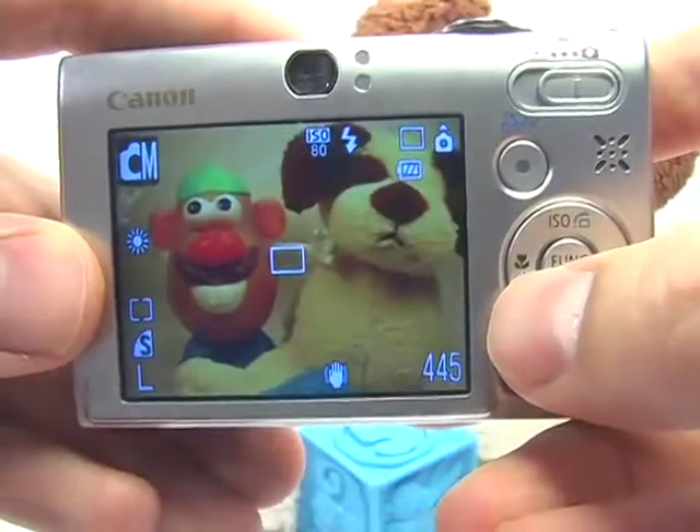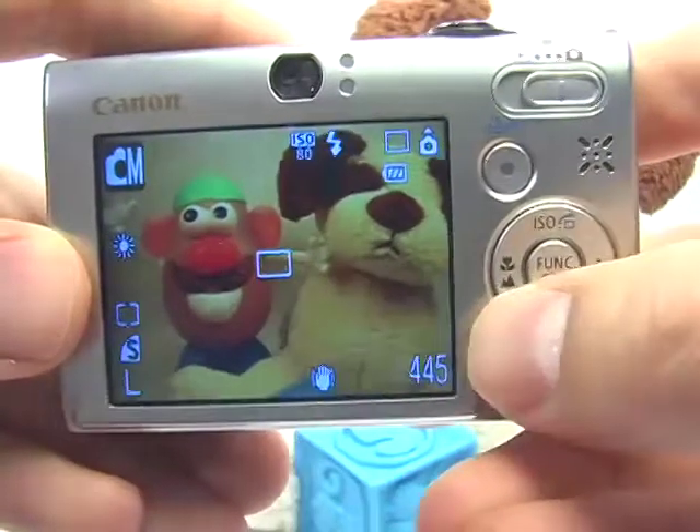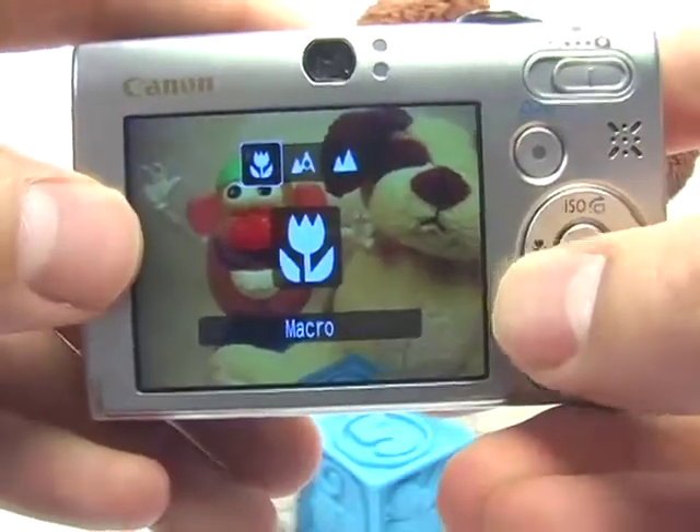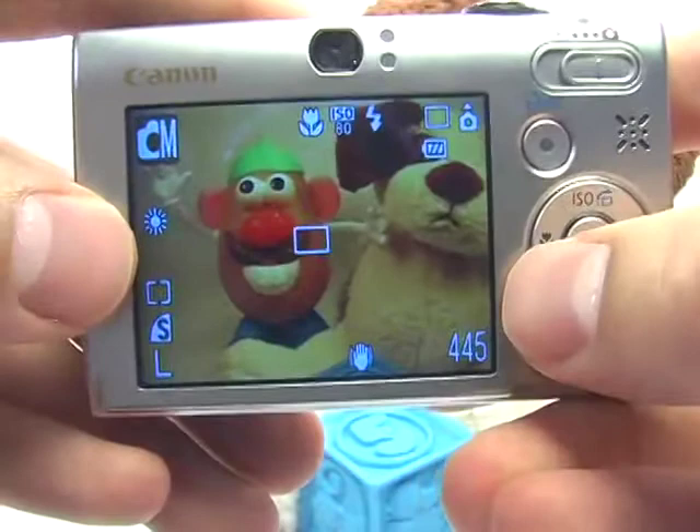Go ahead and press the macro button right here — the left navigation button — and then press it again to select macro. You can wait a second or just hit set to confirm that.